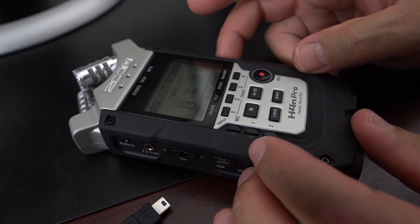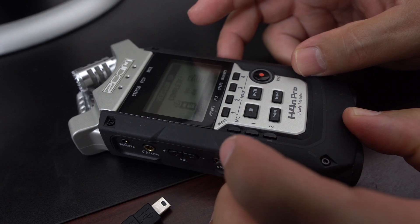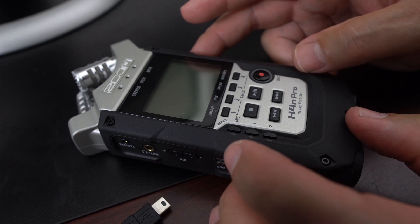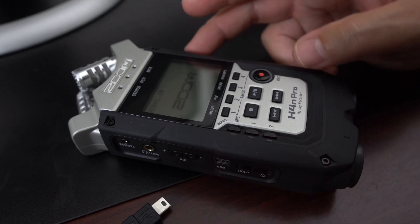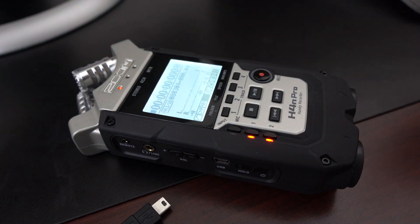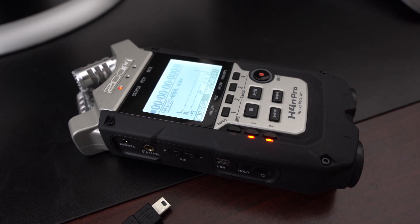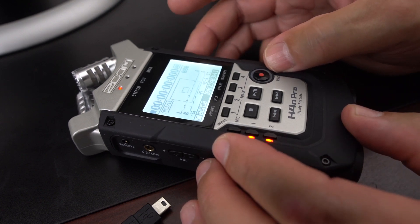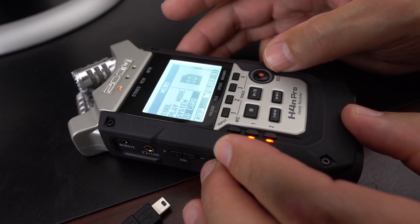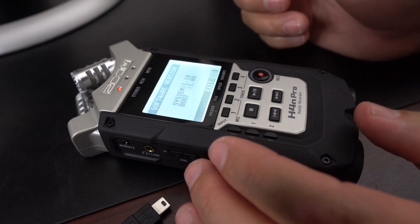It looks like it's complete. Let's go ahead and power down — it says please power off, so we're going to power off first. Now we're going to power back on and just verify that we actually do have firmware version 1.10 on the device. I usually have my new microphone connected to the H4n Pro directly, but now I'm using my Sony a6300 camera to film the device. Let's go into the menu, go down to system, go down to version — and we are at version 1.10.